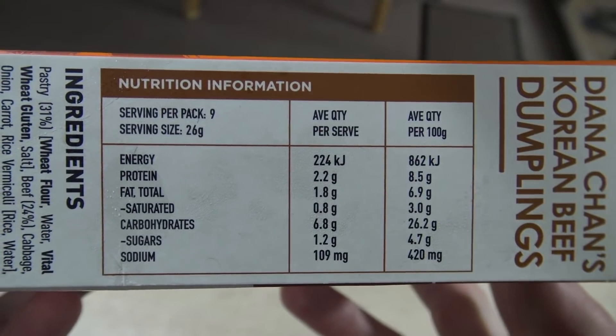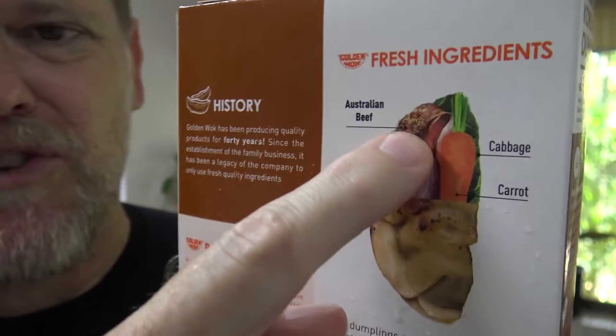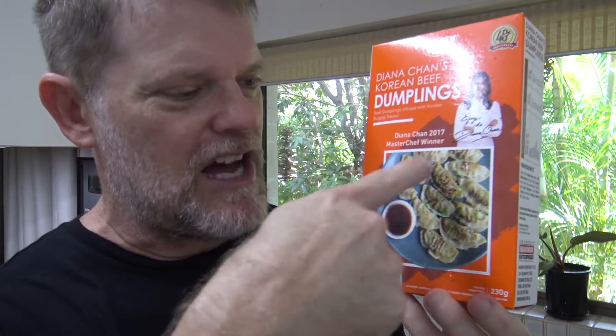I wonder how nutritious these things are for us, well let's find out. Energy per 100 grams is 862 kilojoules. So if there's 230 grams in a box that would be about 1,900 kilojoules for the box. I could eat like four or five boxes of these a day and stay within my average daily intake. Protein 8.5%, fat total 6.9%. Carbs 26.2% with sugar 4.7% and sodium at 420 milligrams — that's like half your daily salt intake if you ate the whole packet. Phew!